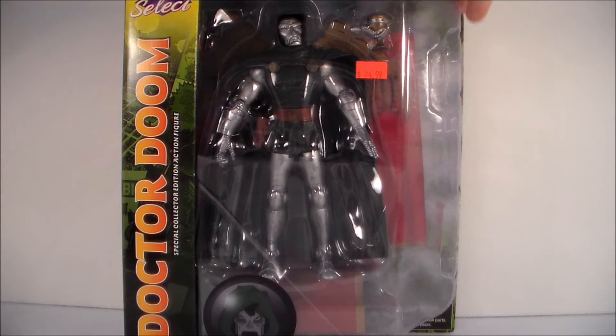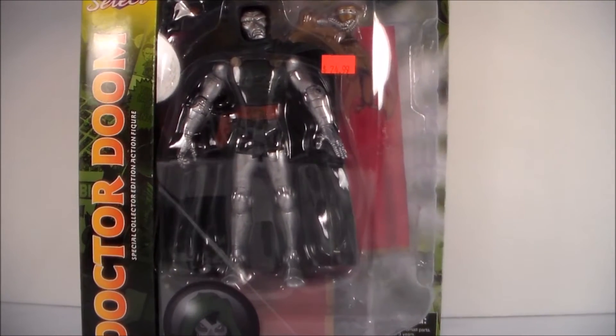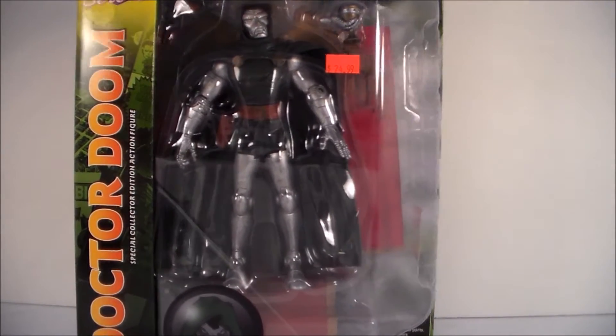I saw it there and I was like, oh, I gotta get this, because I was looking forward to getting it anyway. The major reason is the throne — so if you ever get another Doctor Doom, like a Marvel Legends Doom, you can just use that throne with him.